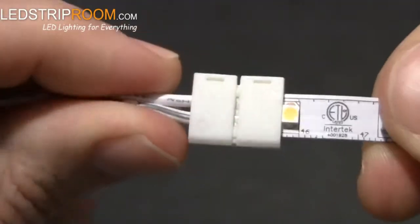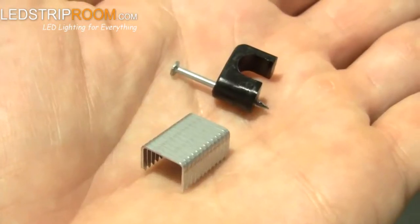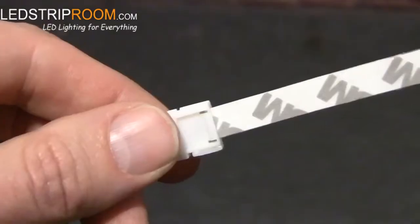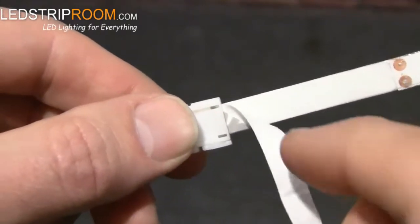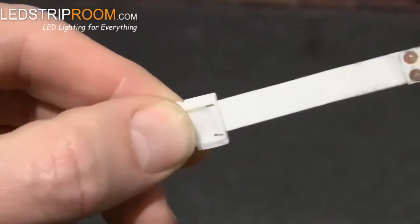Here's a great tip: always test the connections before permanent installation. Please note that it's possible for the connector to come loose from the strip after installation due to handling or gravity. We recommend using a wire harness or cable staple to keep the connector from moving. Peel away the backing after connecting the strip — the small piece of backing helps it stay snug in the connector.